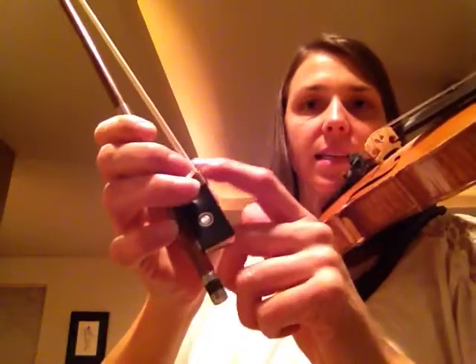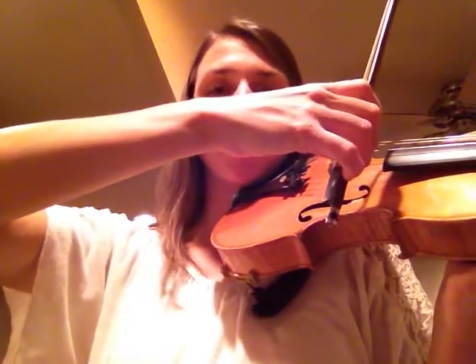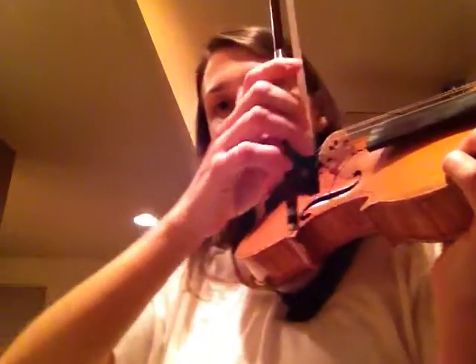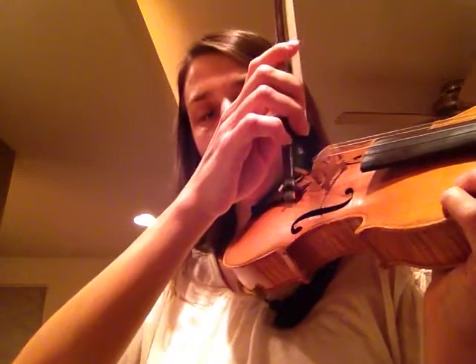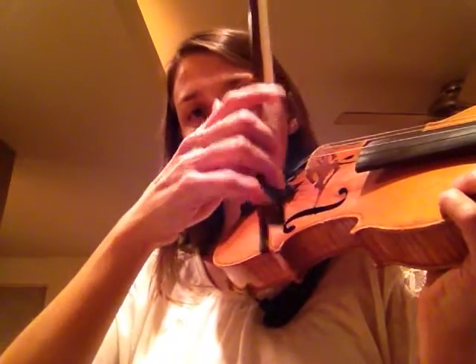Your thumb needs to stay nice and relaxed. So again, we're tilting onto two hairs, bringing elbow, wrist, and base joints all in a straight line. Your fingers are going to be very flexible — they actually do the remainder of the work at the very frog, bringing your bow up, releasing it, and coming back down. If you can do this, you've got a good start on nice smooth bow changes at the frog.